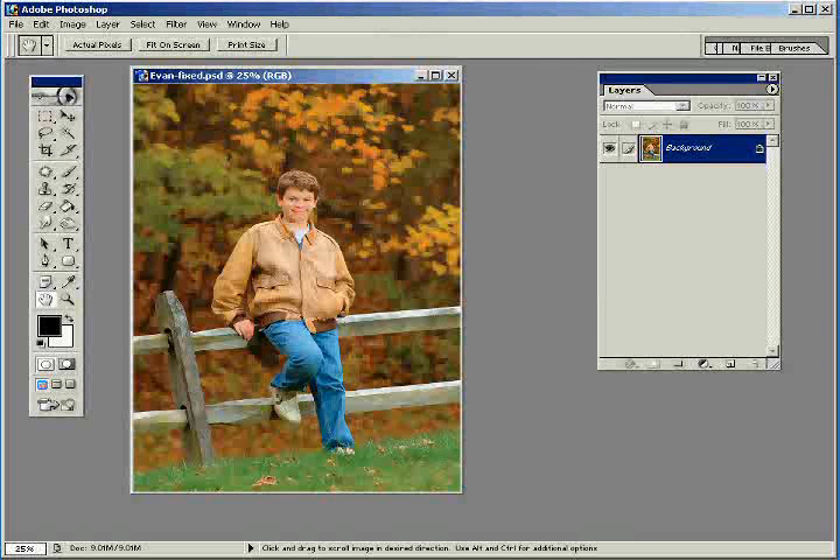I'd like to show you a simple technique for using Photoshop to create a double matte effect. It's called trompe l'oeil, or loosely translated from the French, it fools the eye. I'm going to take a 5x7 photo and create a double matte that will fit an 8x10 inch frame. We're also going to be able to dial in some colors for the mattes that will complement our image. So let's get started.